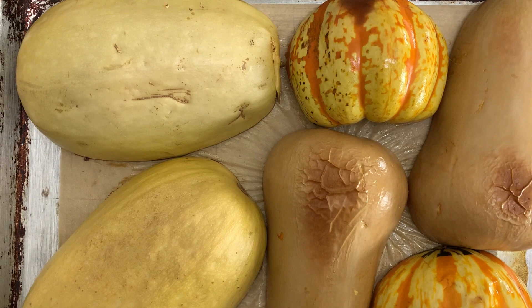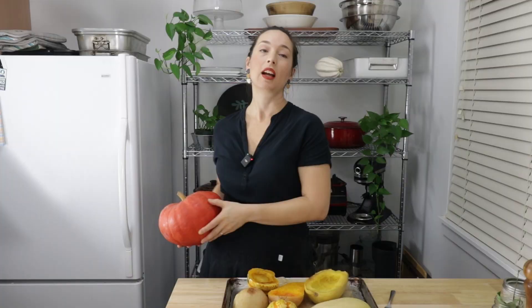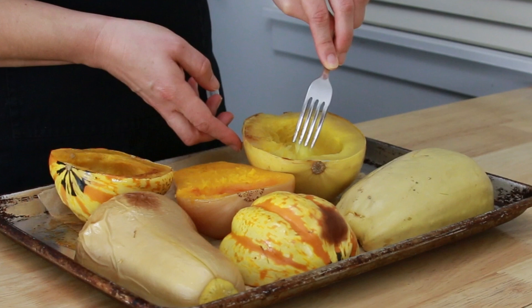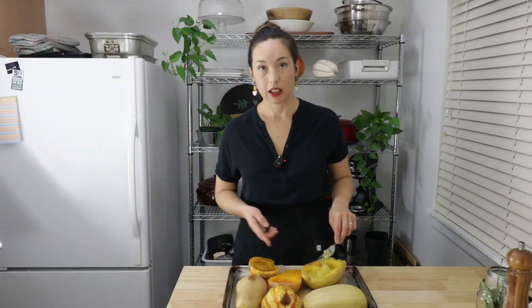Here I have a spaghetti squash. I roasted this along with a bunch of other winter squash because I wanted to taste a few of them side by side. I decided not to roast this gigantic pumpkin because I feel like it's too much squash to eat. I think this is called a princess pumpkin. And I've got this nice white acorn squash here that I don't think I've ever had before, but I'll save that for another day. This was roasted in a 425-degree oven for about 45 minutes, and you kind of shred it with a fork and it gets stringy.